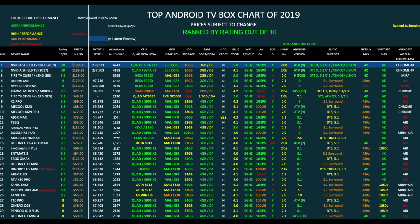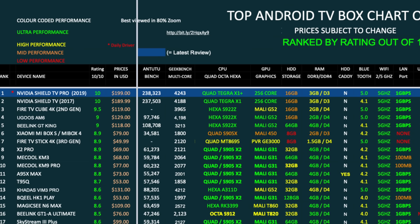So that brings us to the top Android TV box chart of 2019, showing you the latest TV boxes and seeing how they compare with each other. And as you can see, the 2019 Nvidia Shield TV Pro has taken position 1 on this chart with a rating of 10 out of 10. Now you can view the full versions of all my charts online at chigztech.com and read them at your leisure.